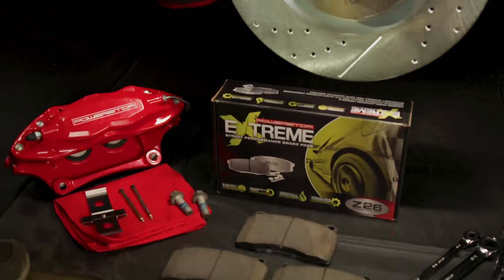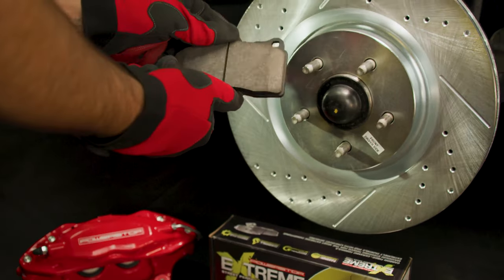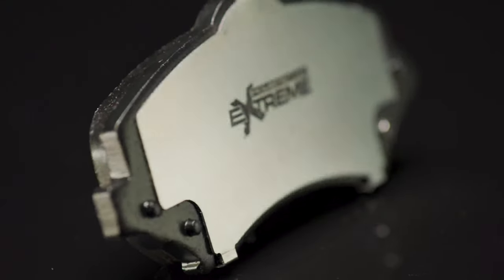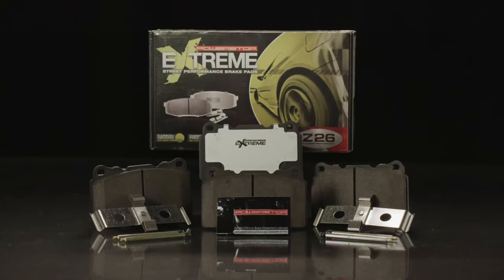The Z26 Street Warrior Brake Upgrade Kit is engineered for spirited drivers of muscle cars and high-performance vehicles looking to upgrade stopping power and eliminate nasty brake dust.